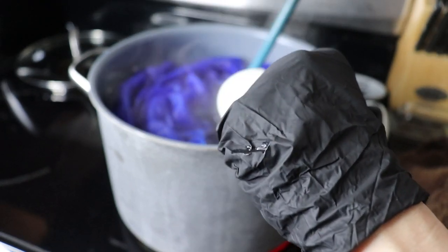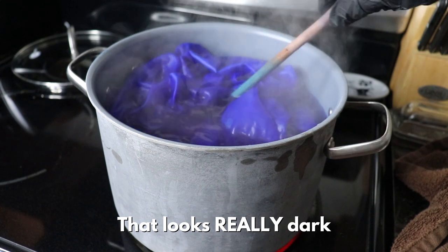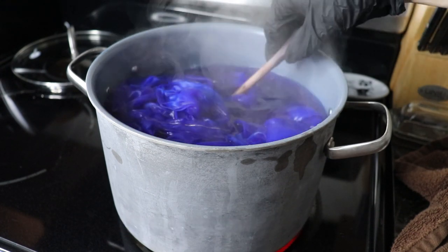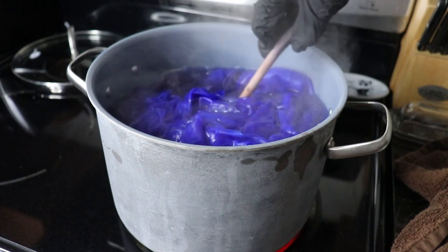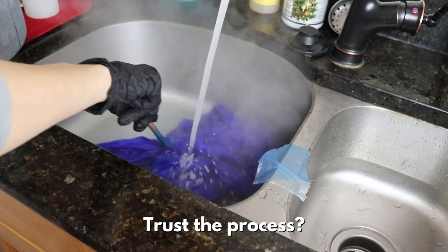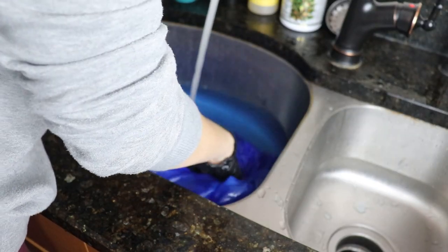Once at temperature, add one quarter cup of vinegar while holding the fabric to the side, then stir everything together. Keep the fabric in the dye bath for 10 minutes while maintaining 180°F. Once time's up, wash the fabric again with the detergent and rinse until the water runs clear. Here's how the fabric turned out.